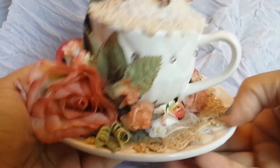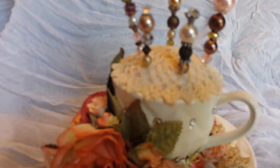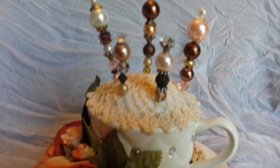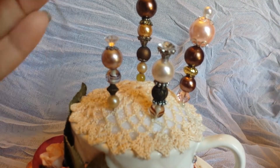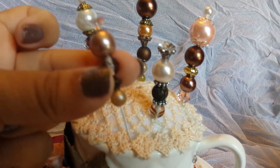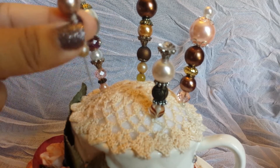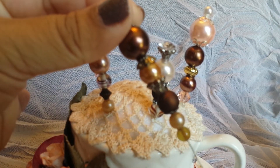And then here at the top I just made some stick pens from different beads from my stash, so they just look like this. Hopefully it's not too blurry — my lighting is really weird right now, so I apologize for that.